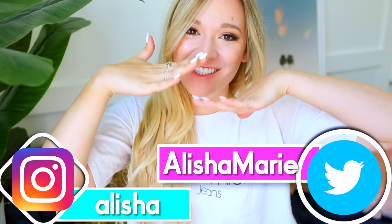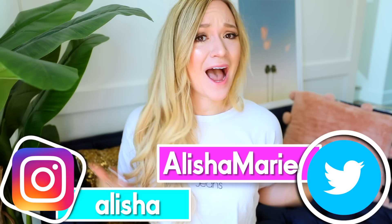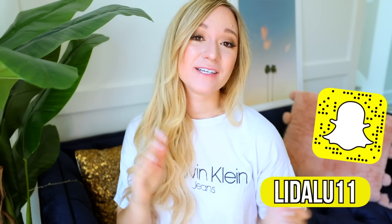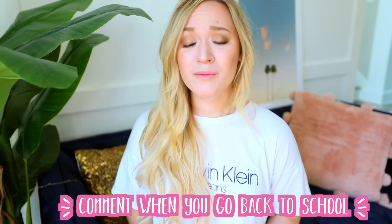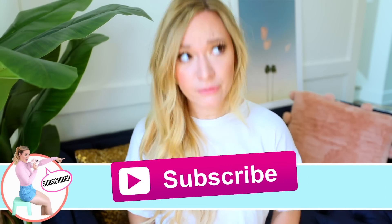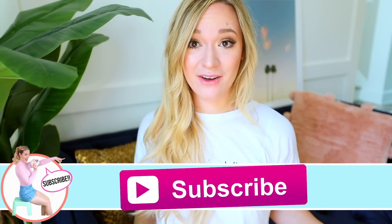I decided one video a week isn't enough, so we're going to be uploading twice a week. I'm uploading every single Sunday and every single Wednesday for back-to-school season. A lot of people go back soon, like in a week or two, and we can't leave them hanging — they want back-to-school videos before they go back to school. I hope you're excited for these life hacks, and don't forget to subscribe.